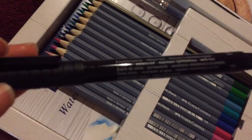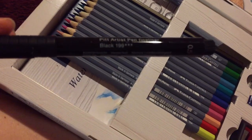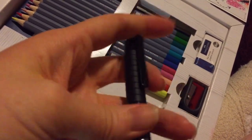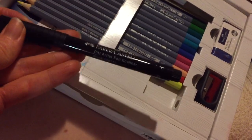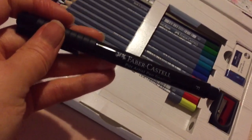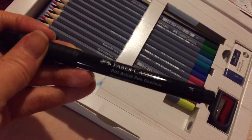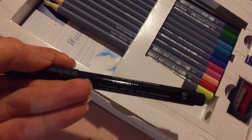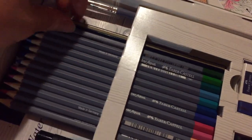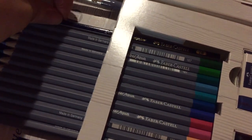It came with a Faber-Castell Pitt Artist Pen fine liner — 0.5 in the F — which I'll definitely use. You'll see in an upcoming piece how I layer this over black pencil to create a properly pitch-black background. They are waterproof and lightfast. We've also got a set of 12 Gold Faber pencils and a Faber-Castell 2B pencil.